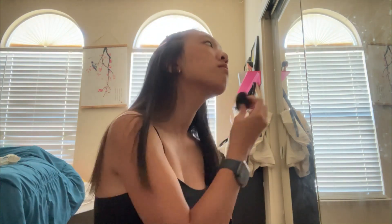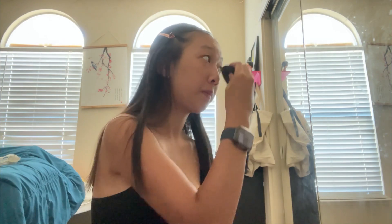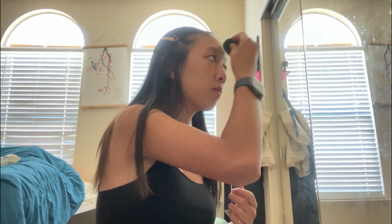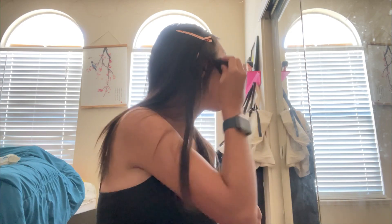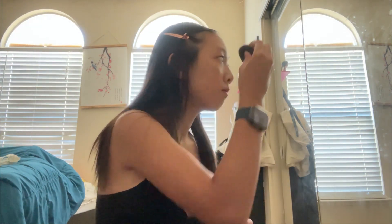And yeah, on your chin too — always make sure to do it on your chin. On your nose too. Okay, just put it all over your face, just everywhere. Just dab everywhere. Then move down to this — just dab, just dab.